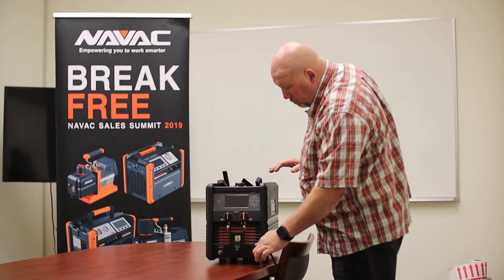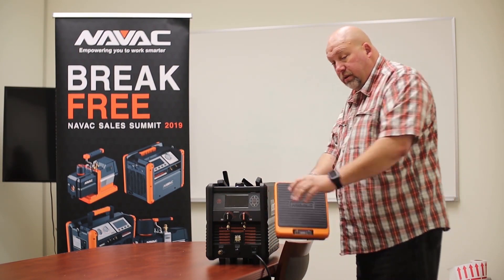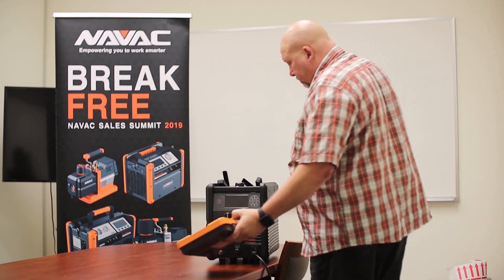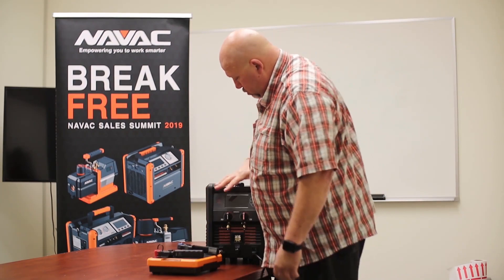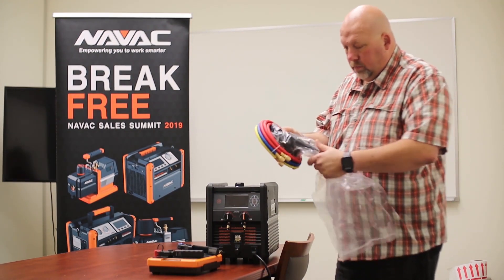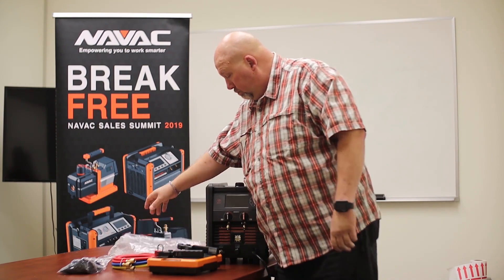I've gone ahead and plugged it in. On board, we have a digital scale. The digital scale syncs to the machine, but if you don't need the machine, you just need a scale. It also comes with a Bluetooth handheld that you can sync to, stored in the body. It comes with two temperature probes Bluetooth to the machine, three refrigerant hoses, and a carrying case because the machine's like 38 pounds.